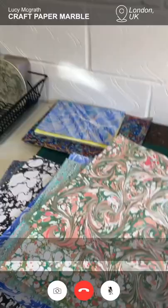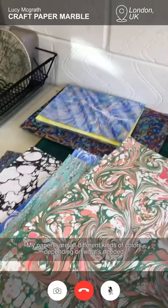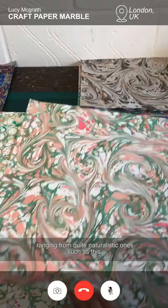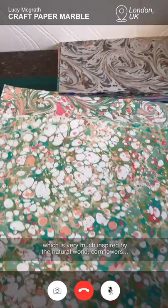Over here some finished papers. I tend to make my papers into books. My papers are all different kinds of colours depending on what's needed. I like to try and have quite fresh bright modern colourways ranging from quite naturalistic ones such as this, which is very much inspired by the natural world — cornflowers.